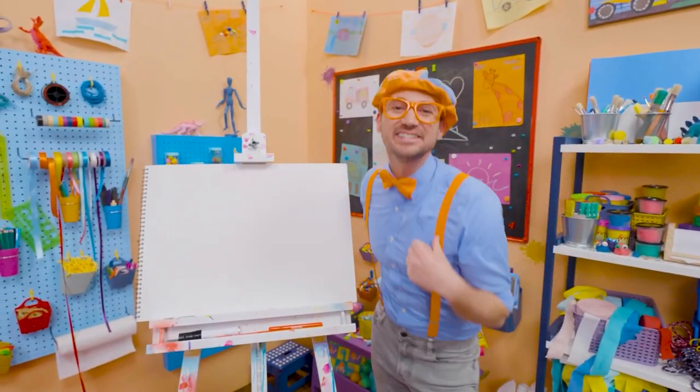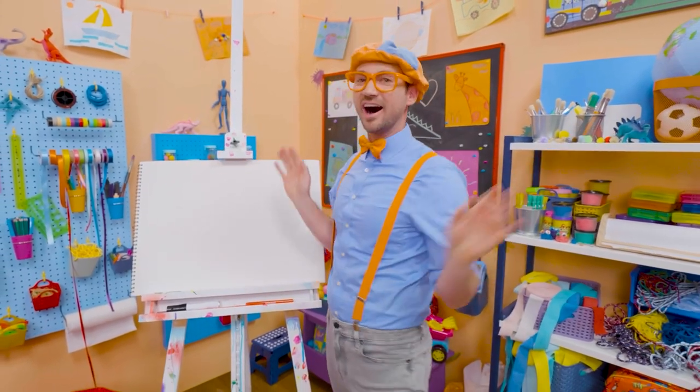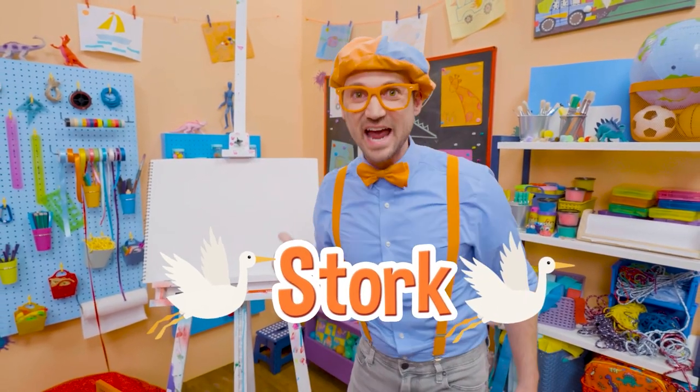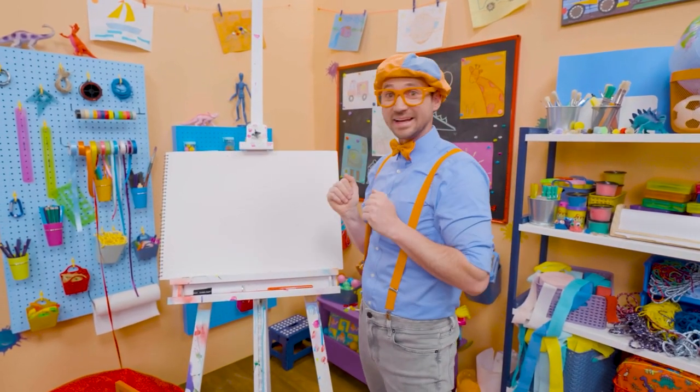Hey, it's me, Blippi. And I was just acting like a bird — a stork, to be exact. Yeah, storks are really big birds and they have really big beaks. Why don't we draw a stork together?